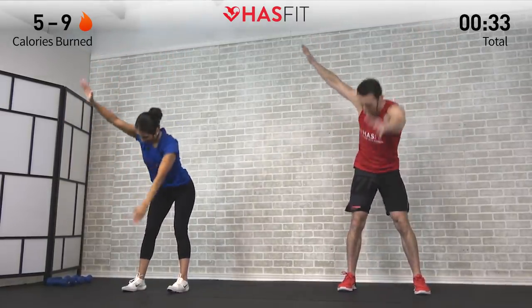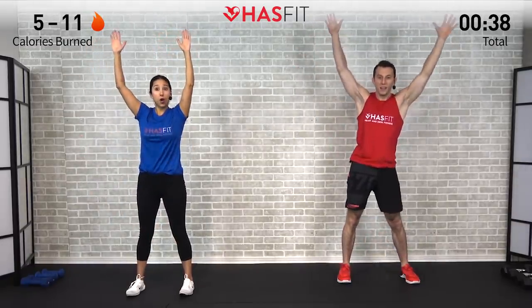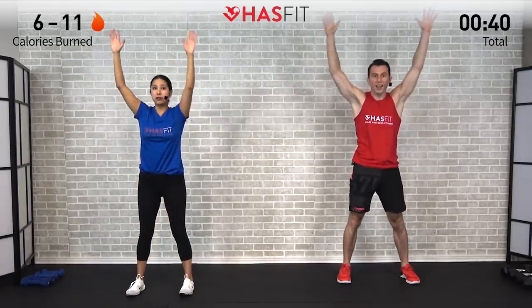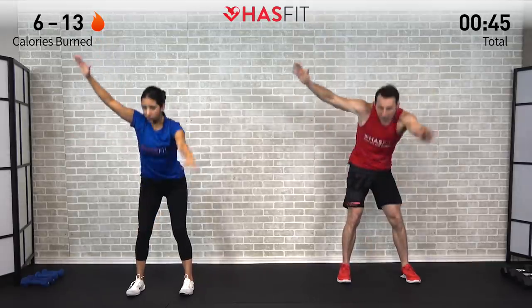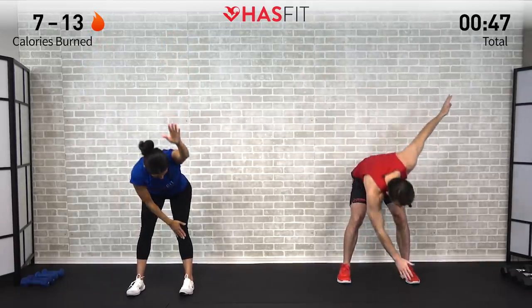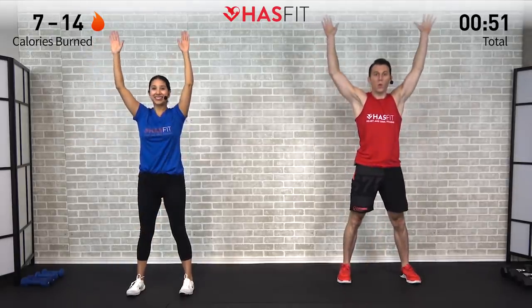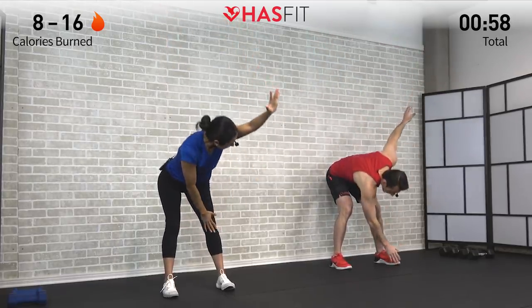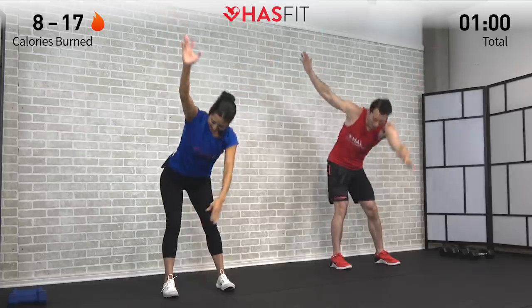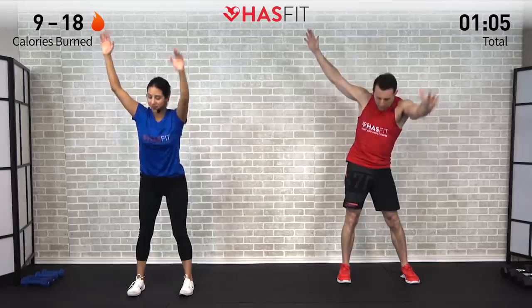We're stretching out that posterior chain — glutes and lower back — pretending as though we're going to touch the wall behind us with our rear end. Make sure we're not turning this into a squat. This is just a warm-up, so go ahead and move at a warm-up pace. Making sure to breathe throughout. Let's do this one for five, four, three, two, one, and zero.